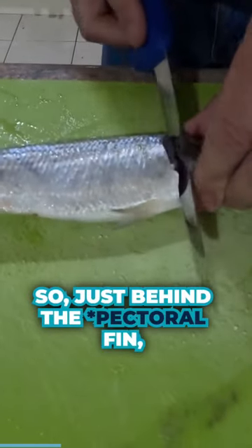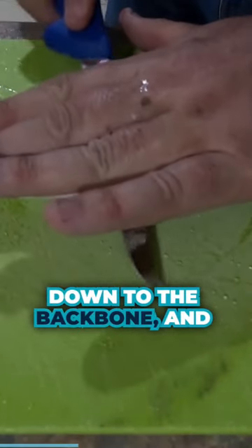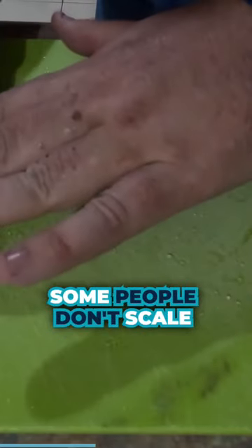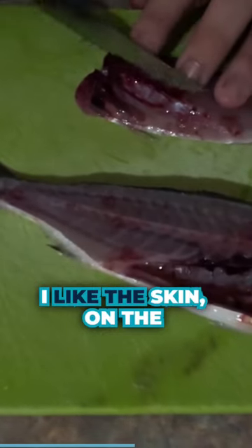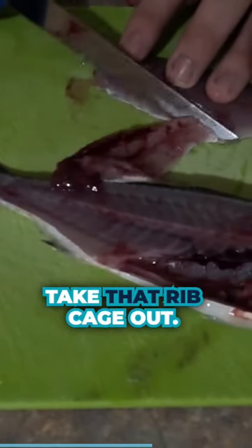Just behind the gill, down to the backbone, and along through the backbone as we go. Some people don't scale them. I've scaled these at the jetty before we came home because they just take that fillet off and then skin them, but actually I like the skin on the barbecue. Then just take that rib cage out. That's a nice fillet there.